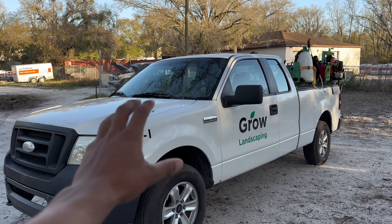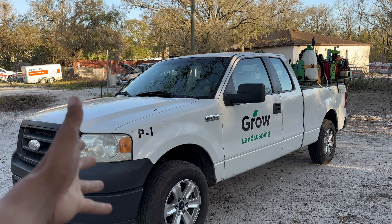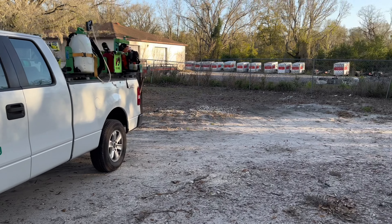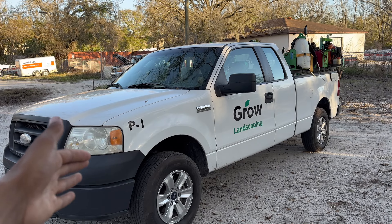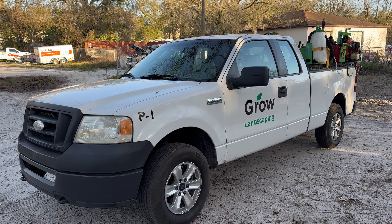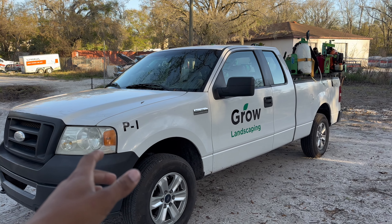I also want to touch on the fact that you do not need a super expensive truck. We bought this truck for $10,000 about two years ago. If you buy this truck right now you could probably find it for about $7,000 on Facebook Marketplace — I found a bunch of this exact truck for $7,000 and we're actually about to buy another one.